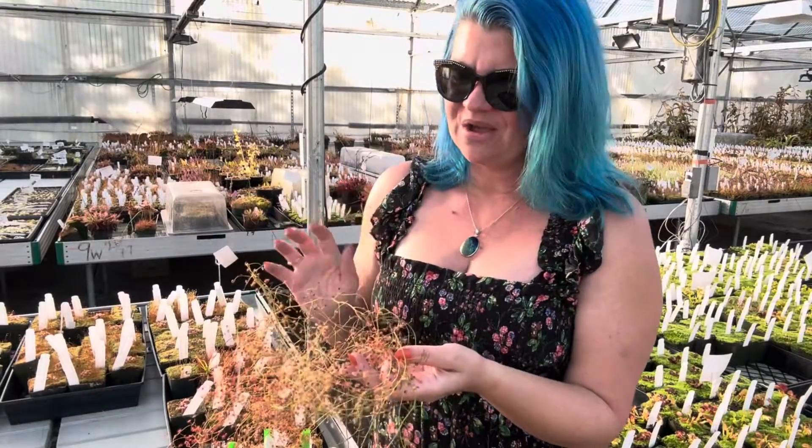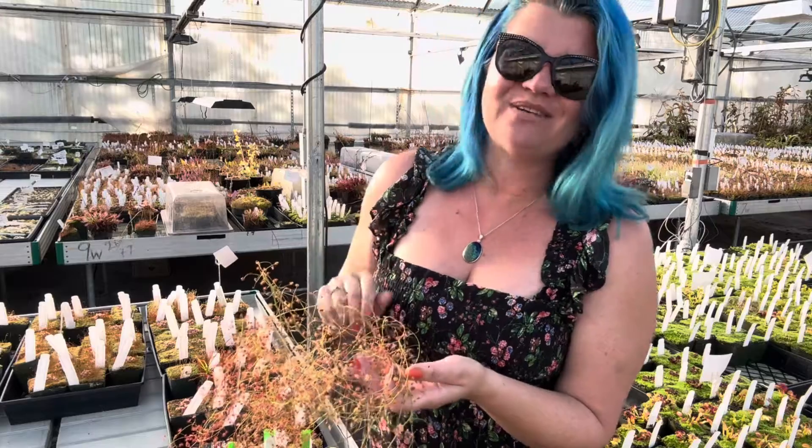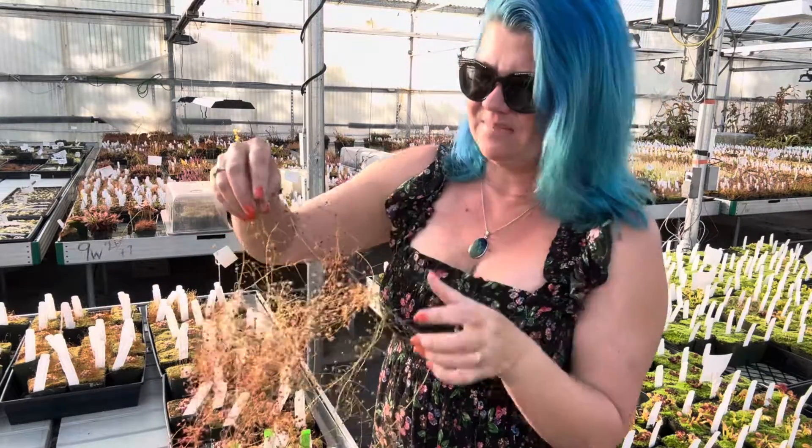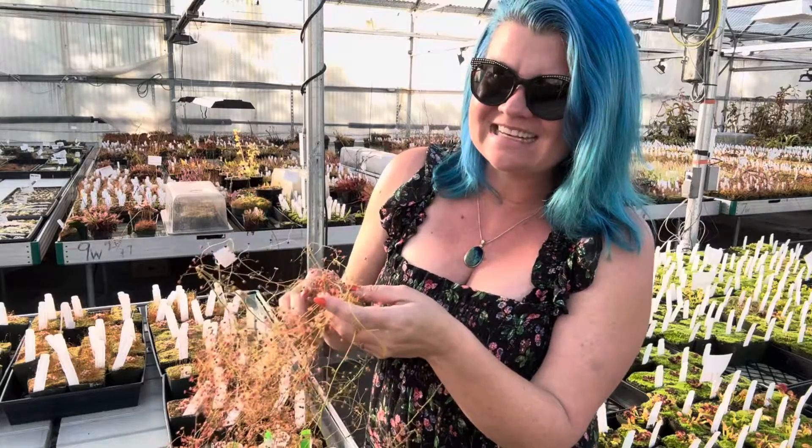So you may be wondering, what is this crazy cloud of sundews that I'm holding in my hand? This is actually a big pile of Drosera macrantha vines.